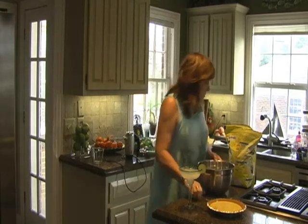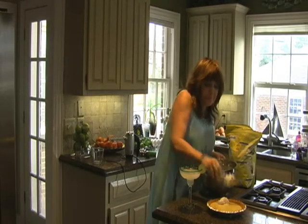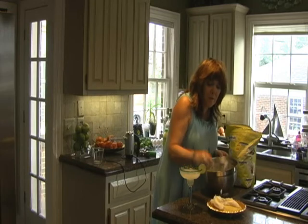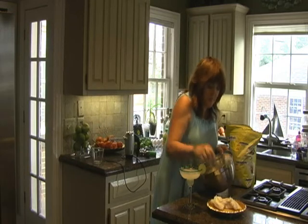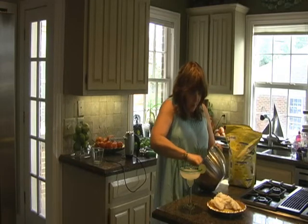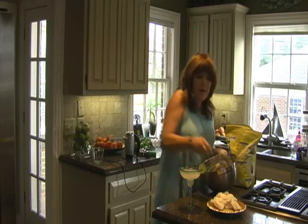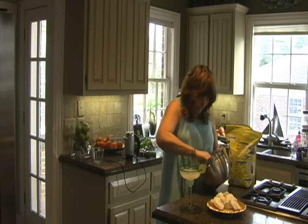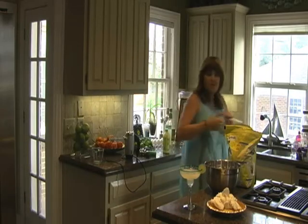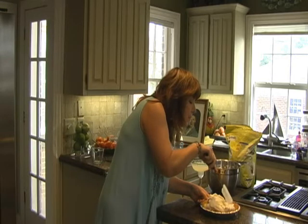I'm going to put it on the pie. Just spoon it up — very carefully, haphazardly. Your three egg whites should make just enough for a pie. I'm going to put a pretty spatula here, just kind of even it out and swirl it around.